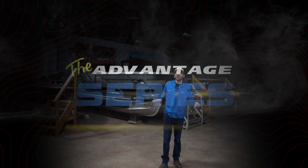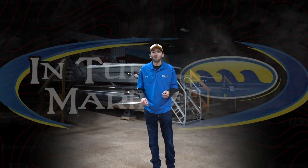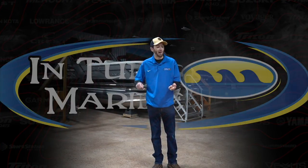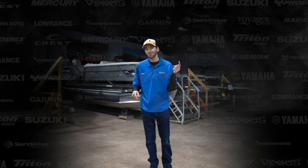Hey guys, Aaron Teal here with Intune Marine, and welcome to the Advantage series. We're a multi-line dealer, crazy about fishing. We carry Vexus, Phoenix, Caymus, and Triton boats. And we're going to take a real close look at these boats today. Let's get started.